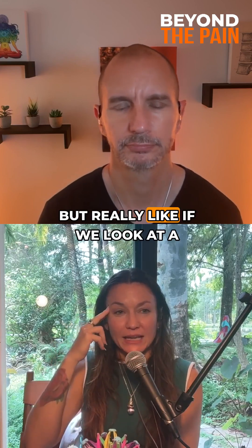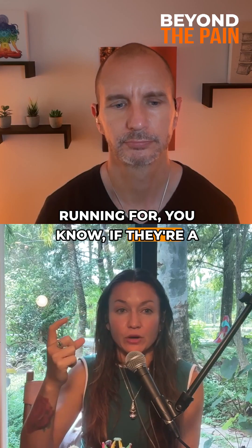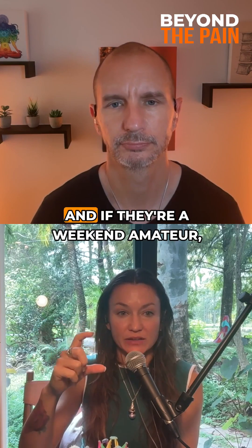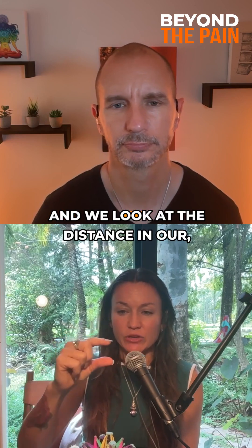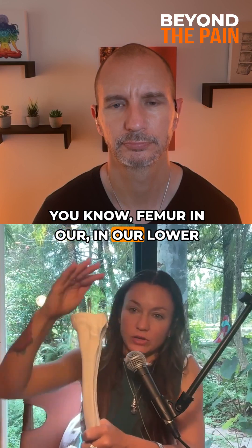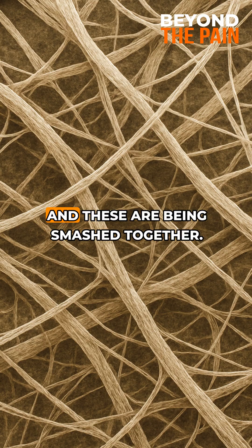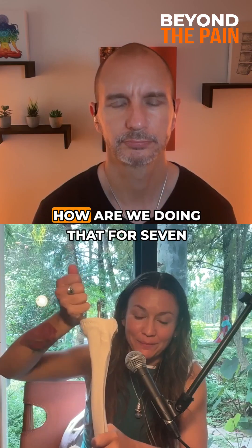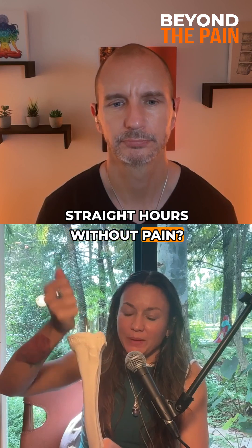But really, if we look at a marathon runner — if they're a pro it's like four hours, and if they're a weekend amateur it's like seven hours straight of running. We look at the distance in our femur, in our lower leg, and we have our meniscus here. This is basically collagen, and these are being smashed together. How are we doing that for seven straight hours without pain?